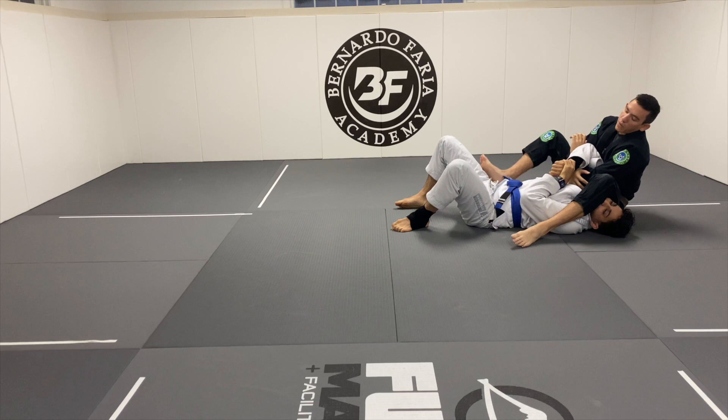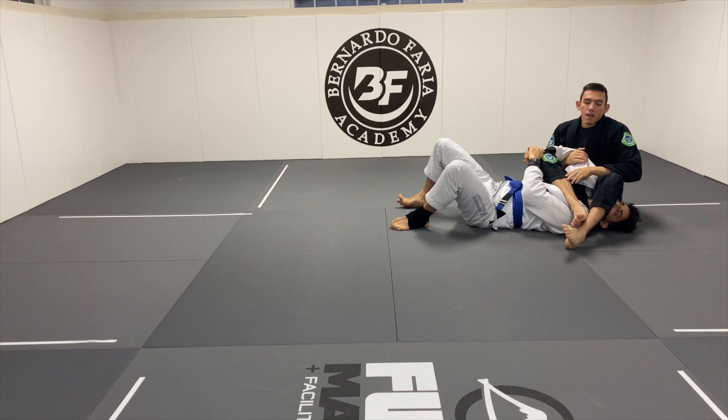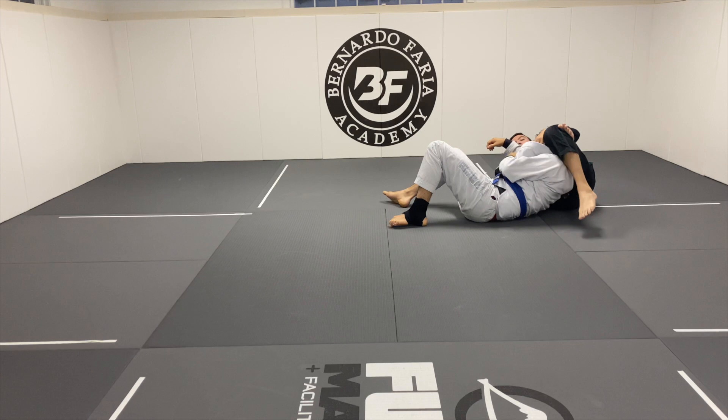From this position, I always like to try to break the grip with my leg. Maybe I can't break the grip with my leg — I pull my shin to me, throw it over his head, and then my left hand comes underneath his arm, grabs my shin, and now I have a triangle. And from the triangle, I have different submissions.